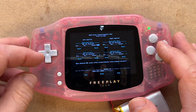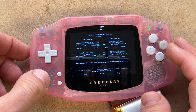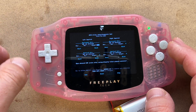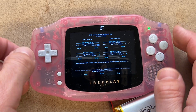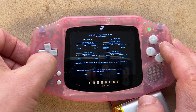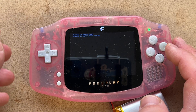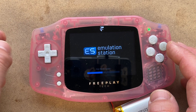Now we get to this screen, which typically only appears on the first boot. It helps you set up the analog sticks, but we're not using analog sticks here. For each axis you can try to detect the min and max values, but since we're only doing digital, we hit down all the way to skip.